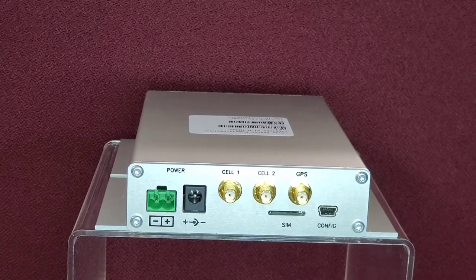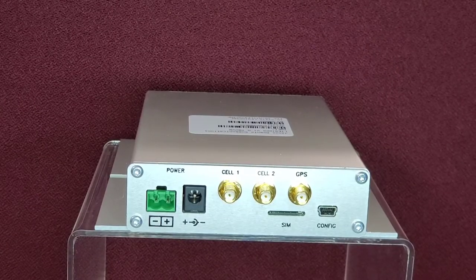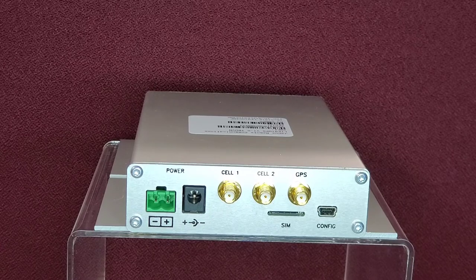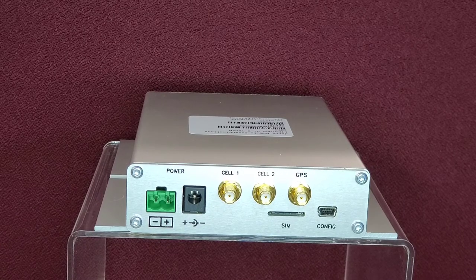The POTSWAP offers three SMA connectors on the back panel for antennas. Two LTE antennas are required for operation on the Category 1 LTE network of your choice. The POTSWAP accepts a Micro 3FF SIM card of the carrier of your choice.